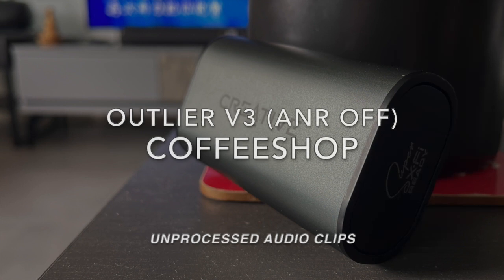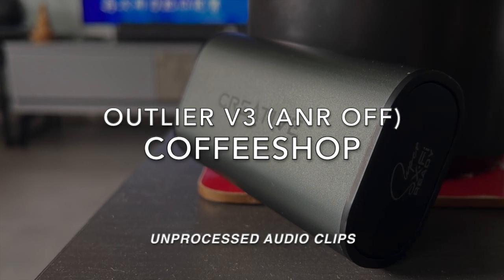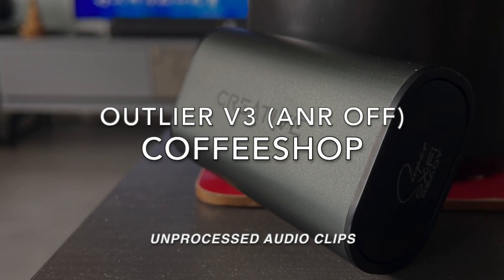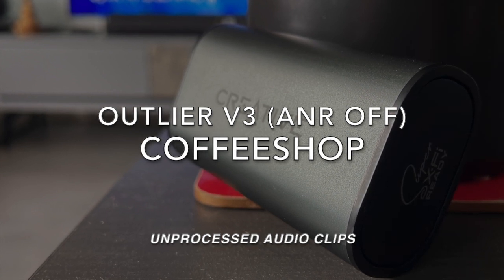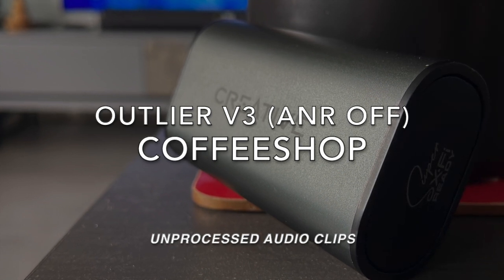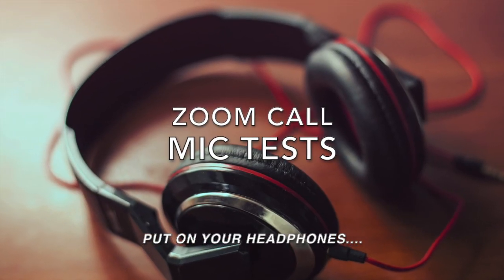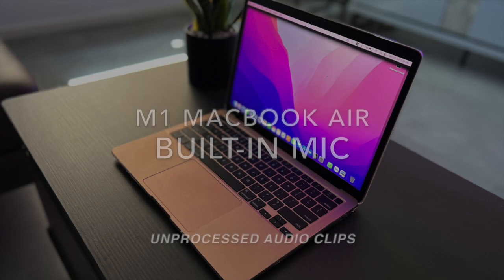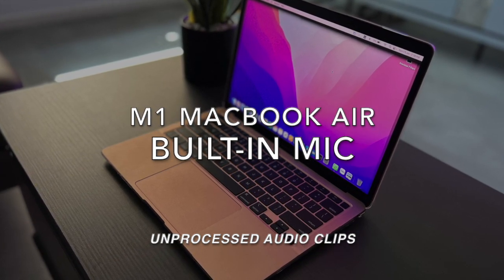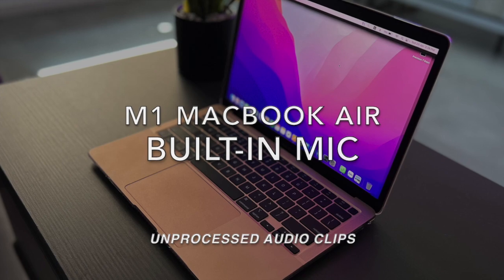Inside a coffee shop with active noise reduction feature switched off for phone calls. Testing, one, two, three. For comparison, this is a mic test on the M1 MacBook Air built-in microphone. Testing, testing, one, two, three.